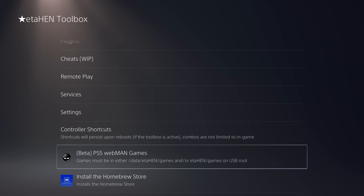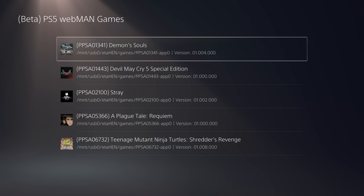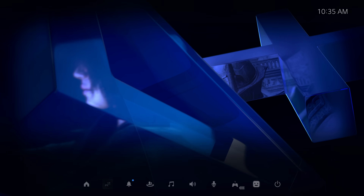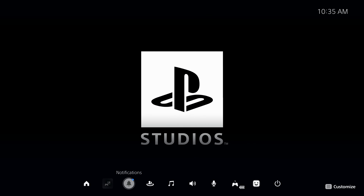Plug that USB drive into your PS5 and in the PS5 Webman Games section all your games show up — with title ID, game name, file path, and the installed patch version. You can just launch a game from there, and as you can see it starts running Demon's Souls right here — our game dump being loaded without requiring any homebrew application.